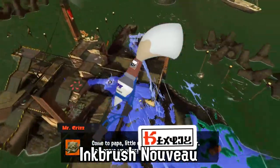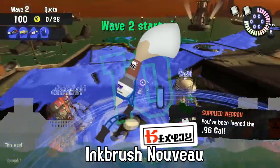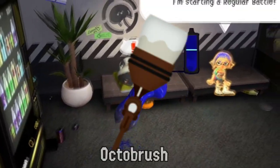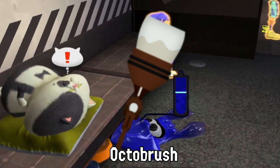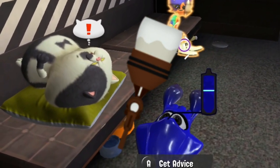Inkbrush and Inkbrush Nouveau players enjoy playing sword fighting with each other using their brushes. The Nouveau always breaks first. Octobrush bristles are often stolen by Lil' Judd to make new hair brushes. No one really seems to notice, though.